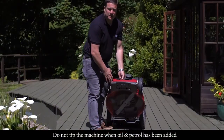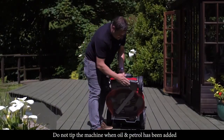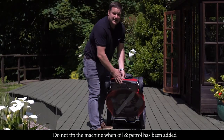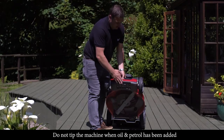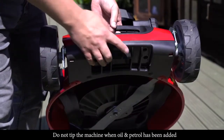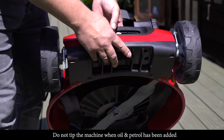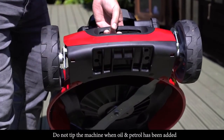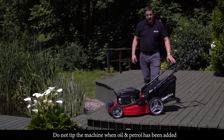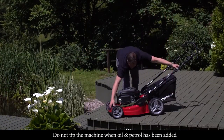A great feature on the HW 531 is the front anti-scalp comb. It does two things: first, it helps with undulations in the ground so you don't scalp as you go over it; second, you can see the fins at the front which help with airflow through the machine and aid with collection of the grass into the grass bag.